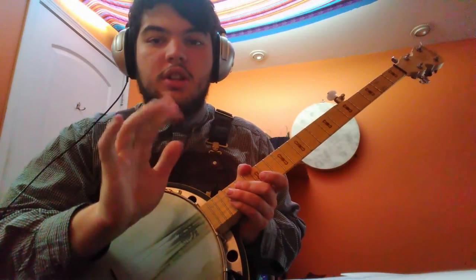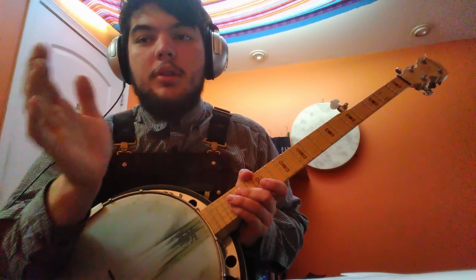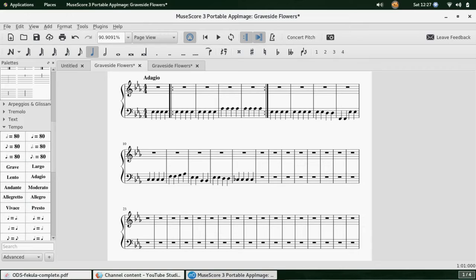I have a musical notation program — maybe I'll put a screenshot here depending on how much editing I'm feeling like doing — a musical notation program that allows me to basically create my own backing track. So I'm going to be playing my composition using my backing track.